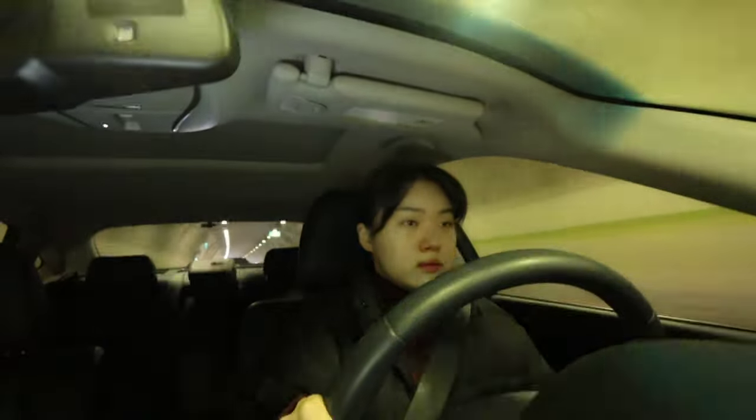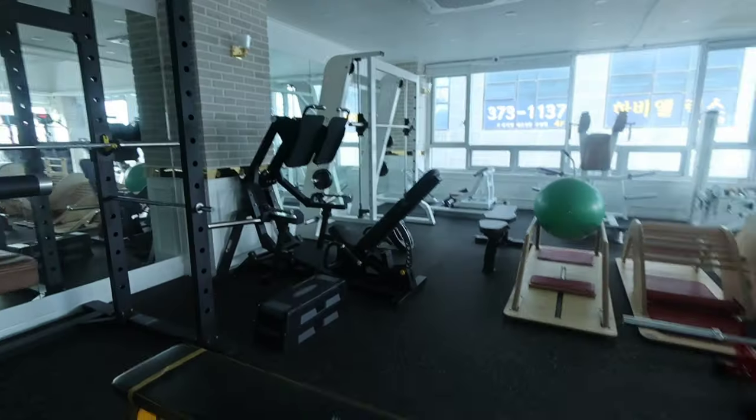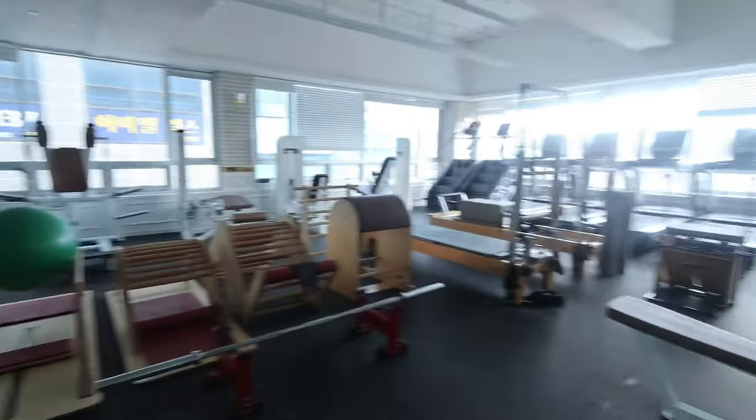I'm going to go out to the gym and hope it's going to be a safe drive. Now I'm going to get ready and join my Pilates gym session. See you guys later.